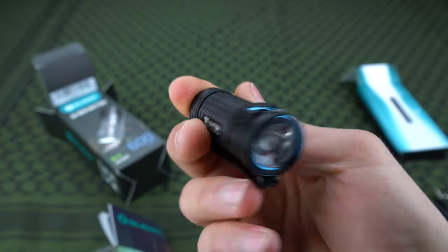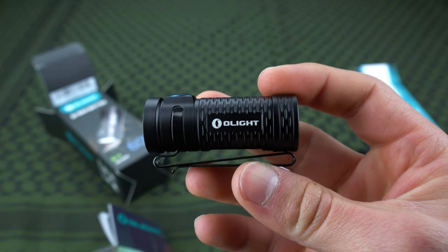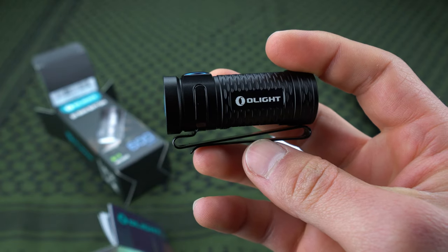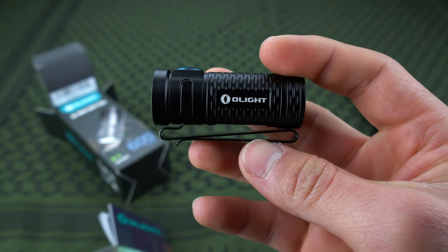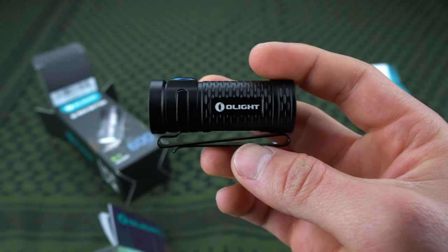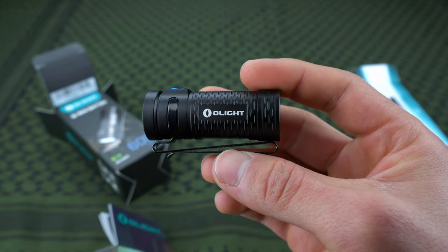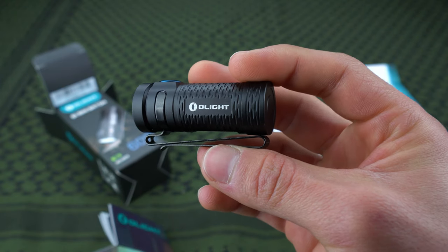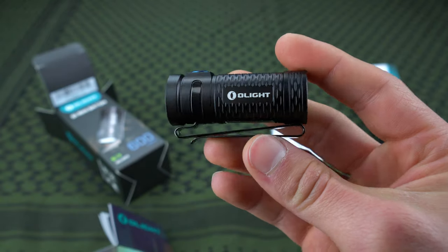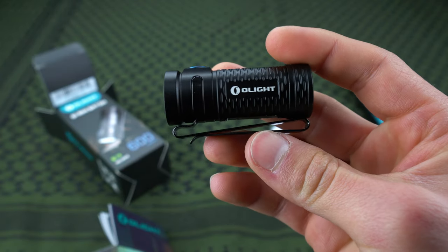It's not a bad price either for something high quality like this that's built to last. I got it for about 50 bucks — I think they may have been doing a little sale. Typically it's not much more than that at full MSRP, and Olight is always doing sales on their website where you can get this light for less. Sometimes as low as 35 to 40 bucks if you check their site during a flash sale.